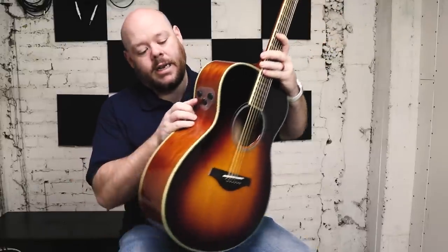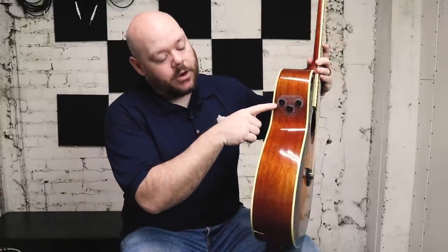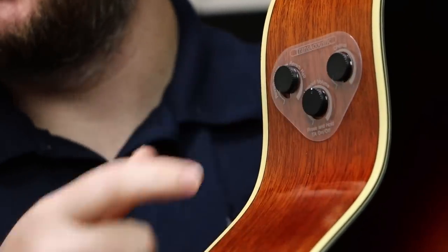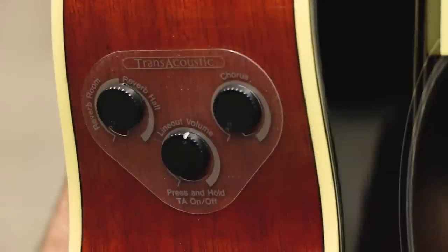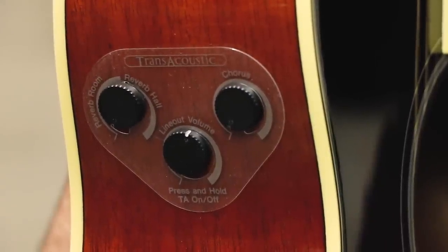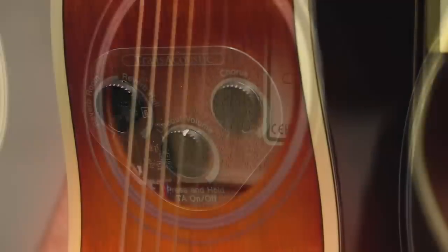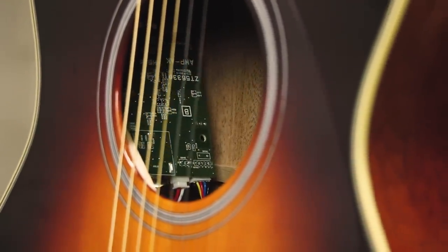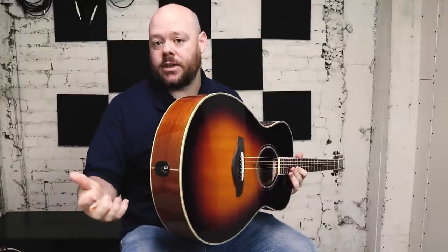The real kicker is the electronics that they've added here. Up on the upper bout, you can see the controls for this. It's got kind of a removable piece that you can take off after purchase that shows you what the controls are for. These controls connect to a circuit board inside that controls both a pickup system that you can utilize to plug into a PA system or acoustic amp and amplify the guitar, as well as the secret sauce here, which is an actuator in the guitar.